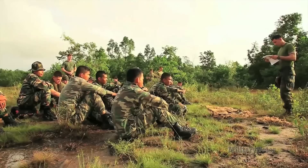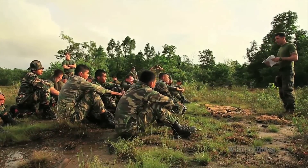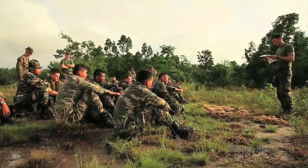Good morning, I'm Sergeant Hunter Bernias. My billet description is I'm the chief scout with the sniper platoon. Today we did a little bit with the Malaysians and we worked a lot of field craft.